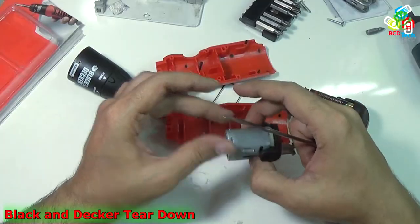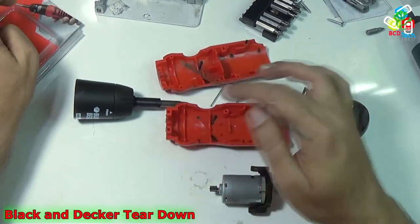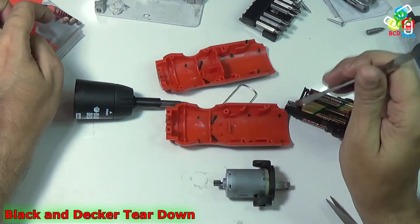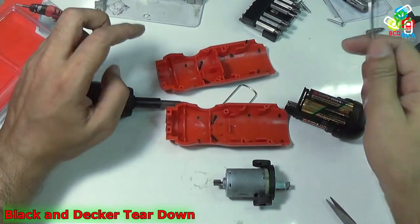So you can see there is no big part in this screwdriver. There is a gear box, the casing, a motor with battery set, and the clip. That is the only component you can find in this Black and Decker screwdriver.